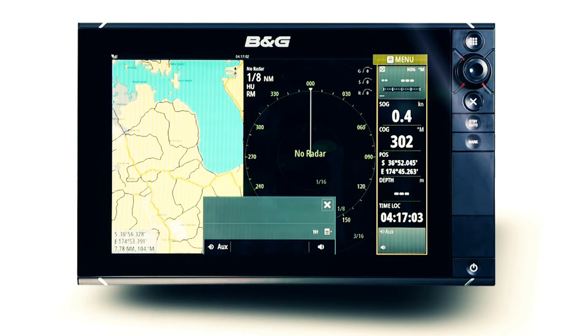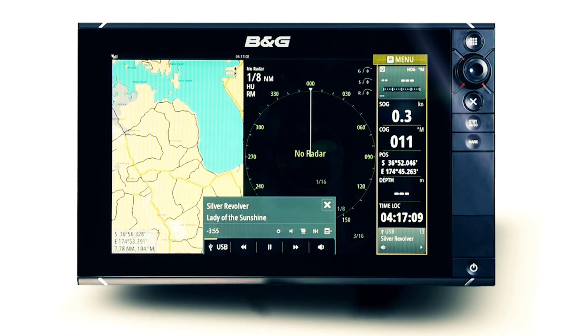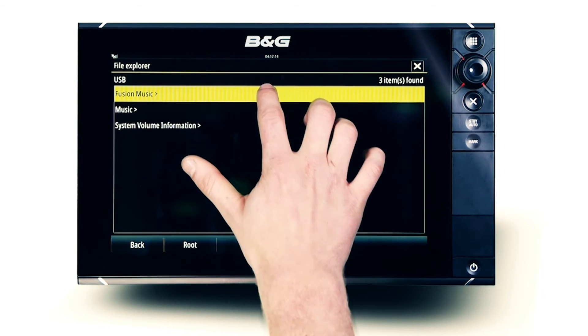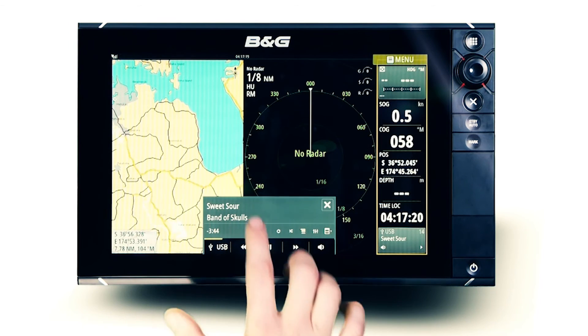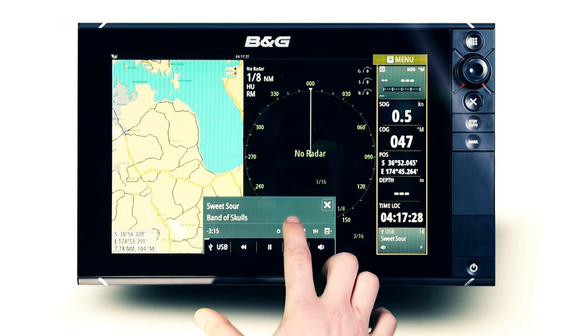Playback of a supported USB flash media device is easily controlled from the BNG multi-function display. Select the USB source, then open the file explorer menu. You can now scan through any music folders loaded onto the USB to select that perfect track. Easily repeat the entire music folder throughout the voyage, or select Shuffle for random track selection.